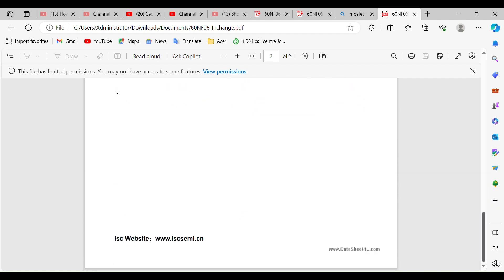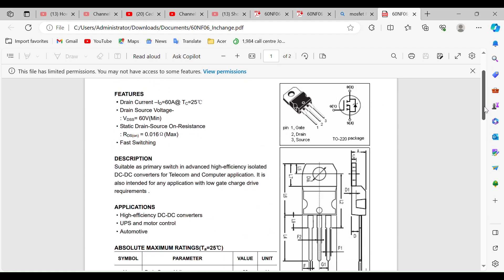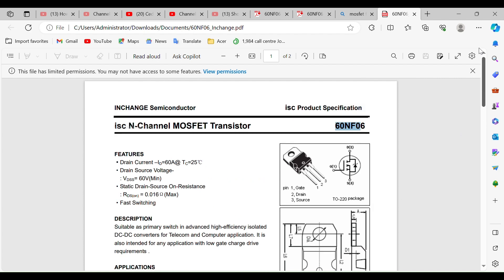The datasheet describes it as: suitable as primary switching for advanced high-efficiency isolated DC-DC converters for telecom and computer applications, also intended for any application with no gate charge drive requirements. If you want to upgrade your amplifier, these are the things to take into consideration. If you get the right power MOSFETs you can transform a normal amplifier into a power amplifier.